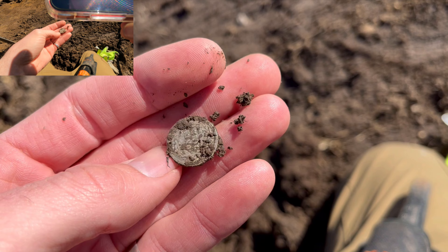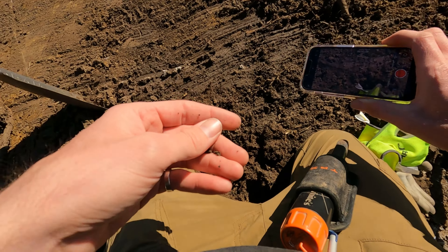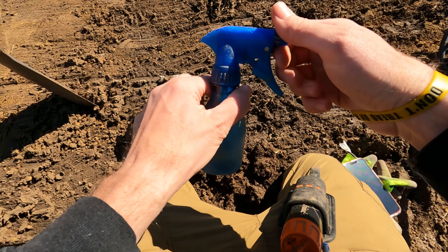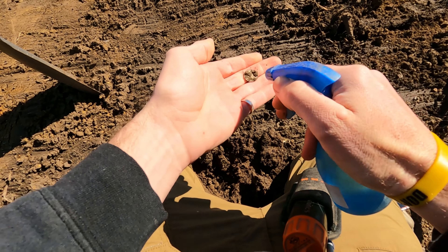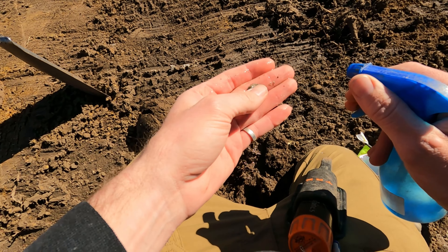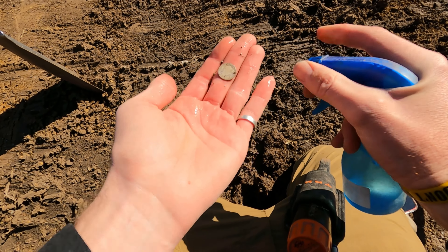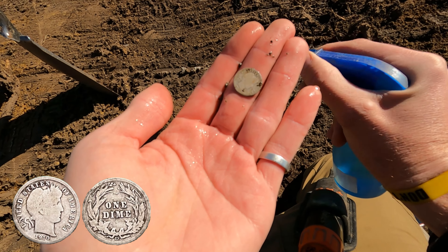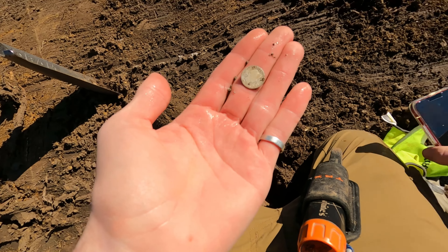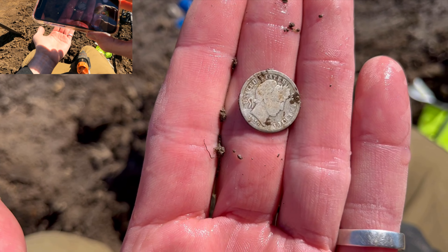It's a Barber or a Seated. Wash it off real quick. Boy, it's thin. I've never found a Seated anything before — you can get them in our area but they're not as common. Okay, it's going to be a Barber. Look at that — 1910! Oh man, beautiful. Beautiful.